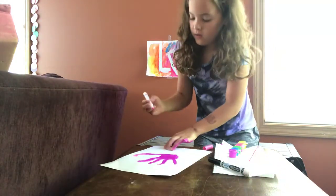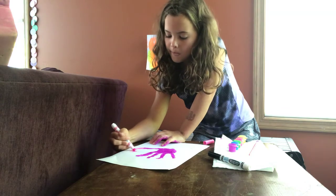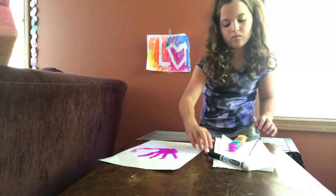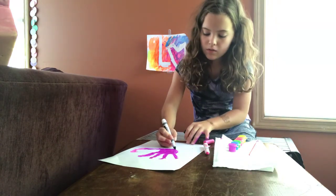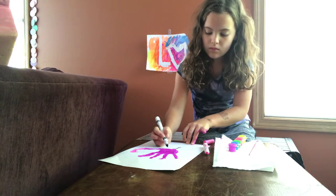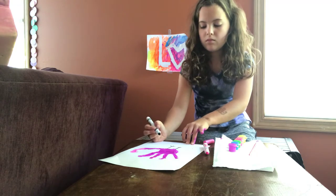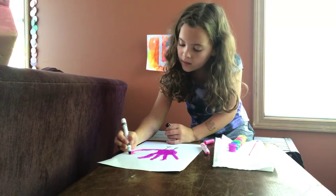Then you color the head in too. And then you do your legs. And the eye.